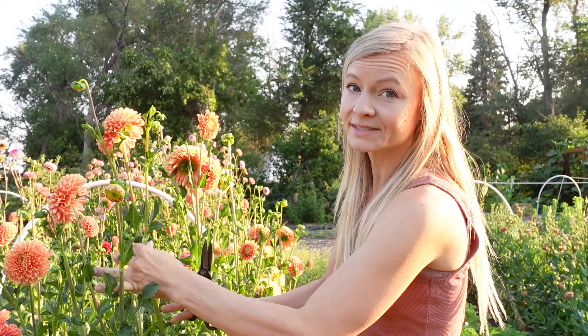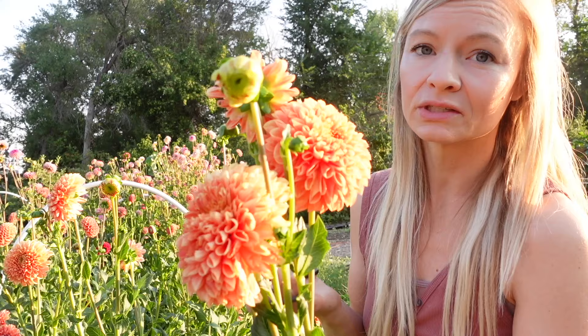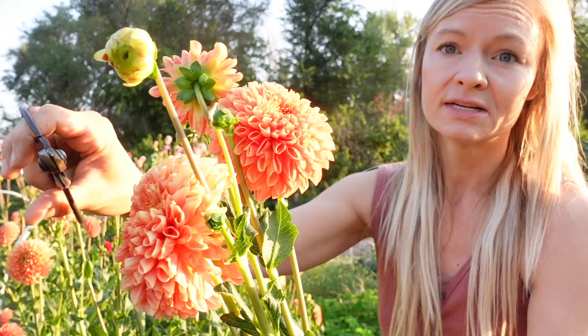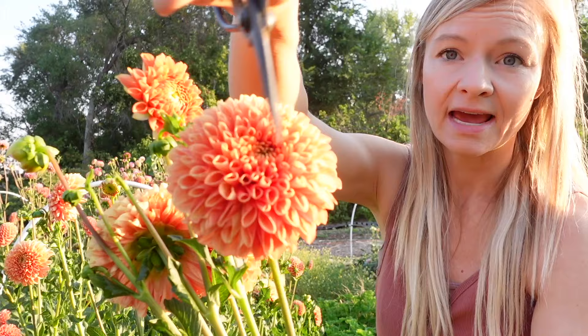As a general guideline, I always say cut at least as long as your fingers to your elbow. While dahlias will not continue to open too much more in the vase, we usually don't want to cut them fully open. If we cut them fully open it's just going to mean a shorter vase life — so one where the edges are starting to brown and the petals are starting to fold back means it's too far gone, versus one where the petals are still nice and tight and the center is not fully blown open is perfect.